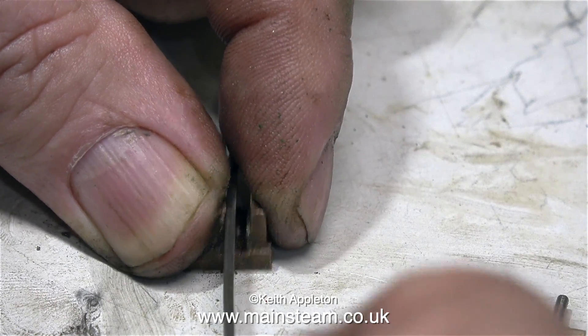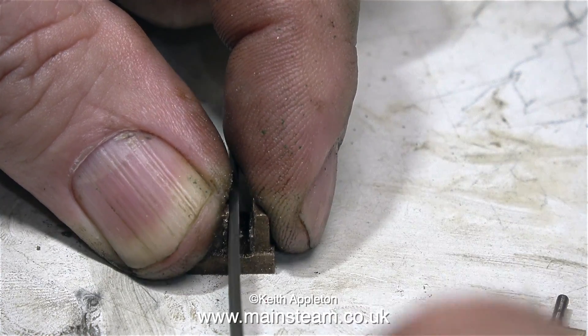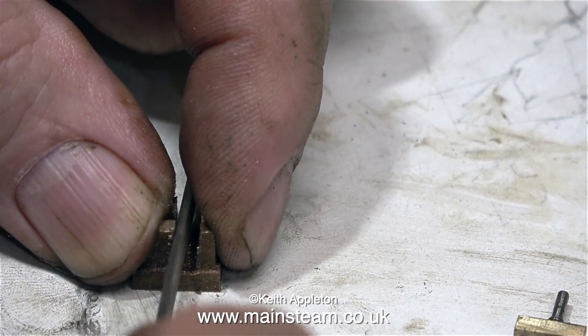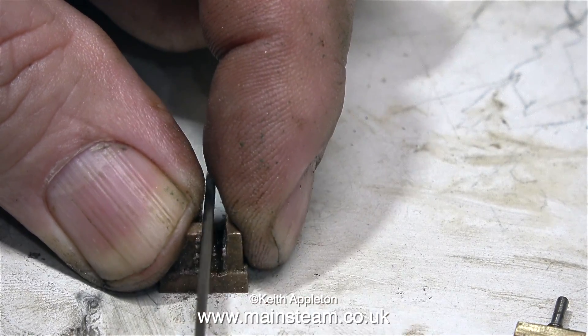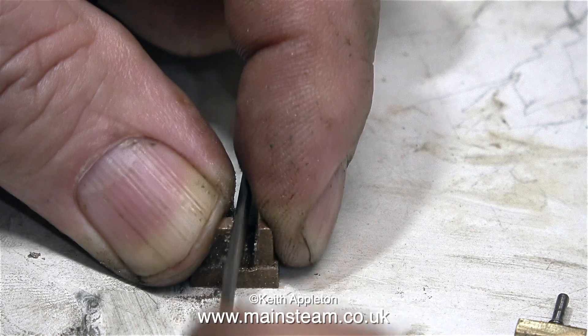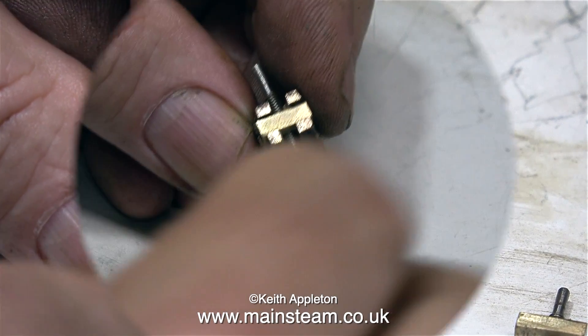It looks like I'm filing at an angle — the camera angle doesn't help this — but I am filing at an angle, because the uprights seem to not be square. After attacking the valve with this needle file, everything should be fine when I put it back together, so there's only one way to find out: I'll put it back together.